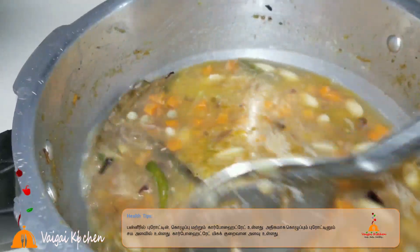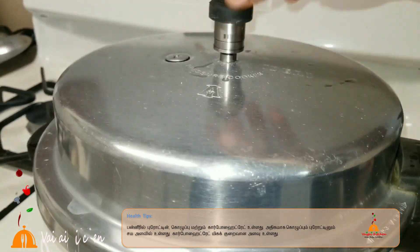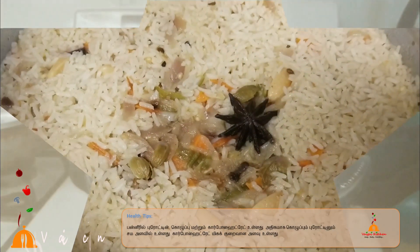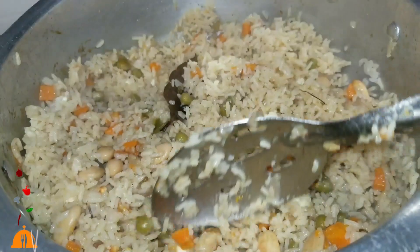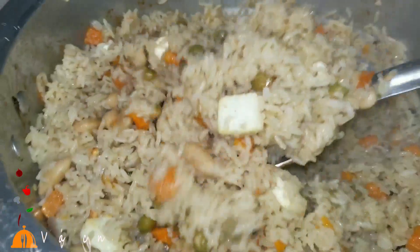Now the cooker is ready. Let's put the cooker on. Now let's put the oil in the pan and fry it. Let's add a lighter color change.